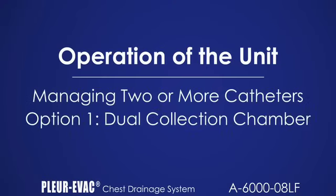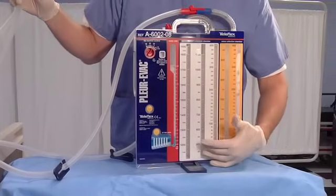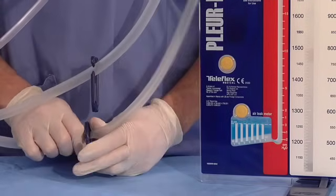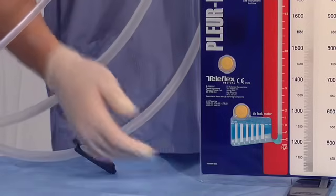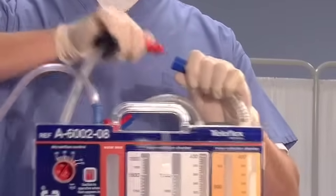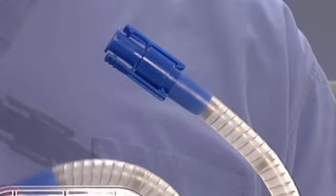Option 1 is to utilize a dual collection chamber model which has two separate patient tubes and two separate collection chambers. With this device, drainage can be measured from each chamber. To identify the source of a patient air leak, tubes are pinched separately to determine from which catheter placement the patient air leak may exist. If the intermittent bubbling stops in that tube when pinched and resumes when released, that would indicate the air leak still persists there. To remove one catheter, it is imperative that the corresponding patient tube be removed and the catheter must be clamped to ensure a closed system. PE-105 is an accessory plug that may be inserted into the blue connector of the removed patient tube to maintain a closed system.